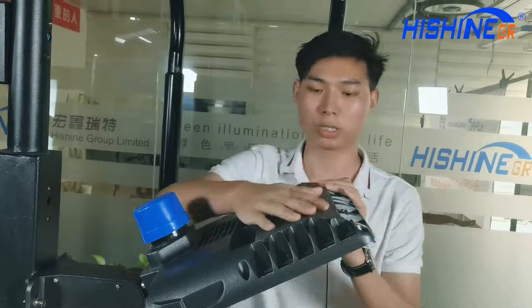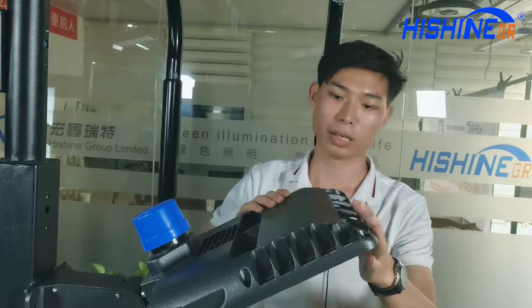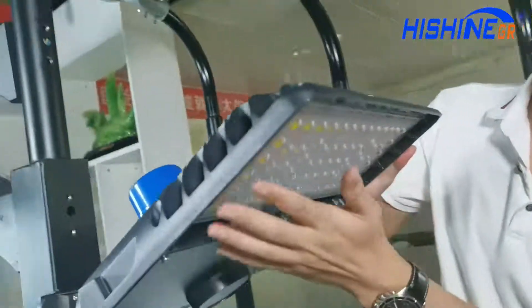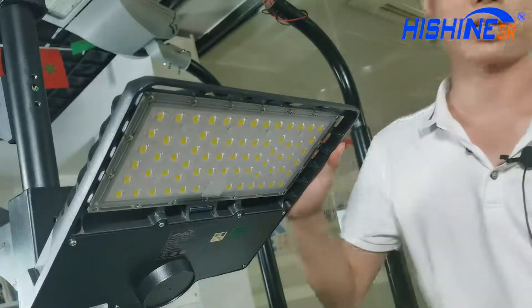Also, this design can help with the light's heat dissipation. The second point, we have used the 5050 LED chip.